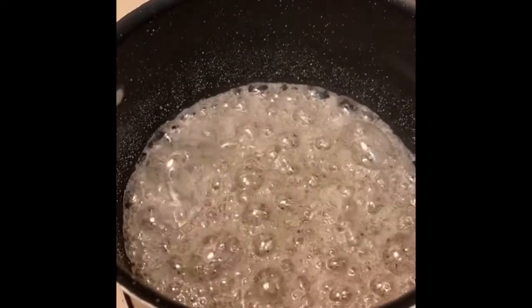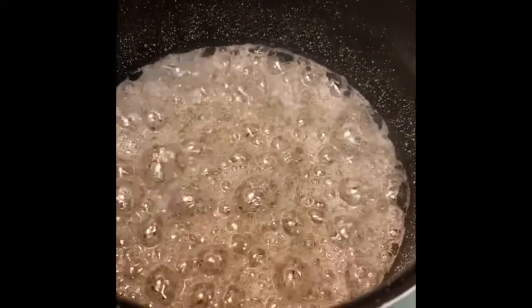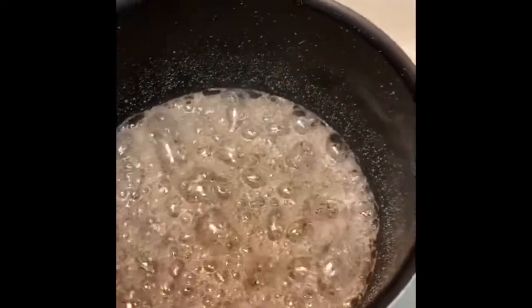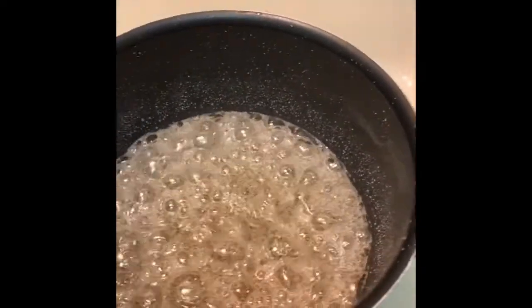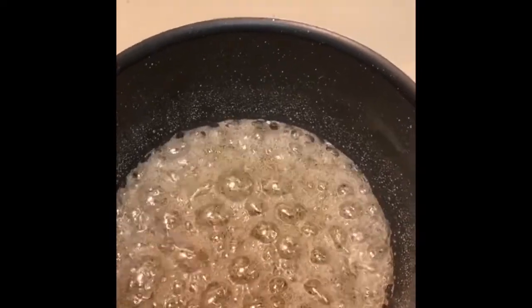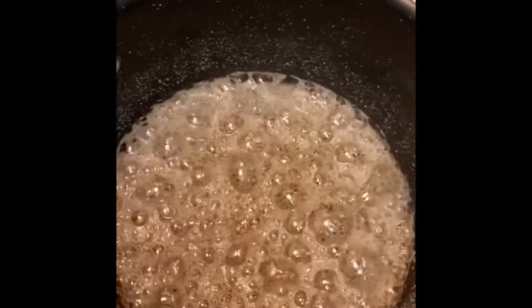I'm going to increase the heat to high and I'm waiting for it to turn that amber color — again, looking like an older penny. Once it turns that amber penny color, I'm going to remove from heat and begin to stir in the heavy cream vanilla flavor mixture. It's starting to change color now, but it's going to take a little while. Patience is a virtue.